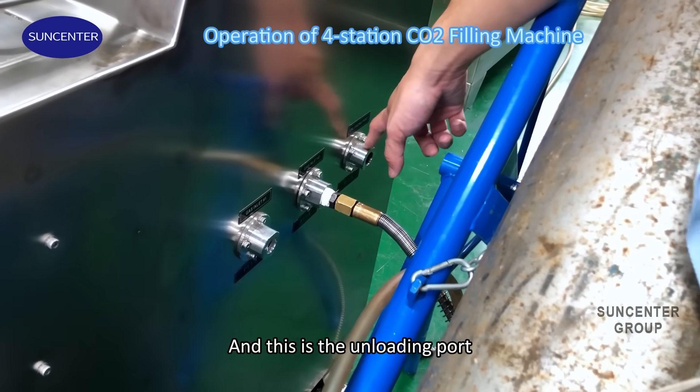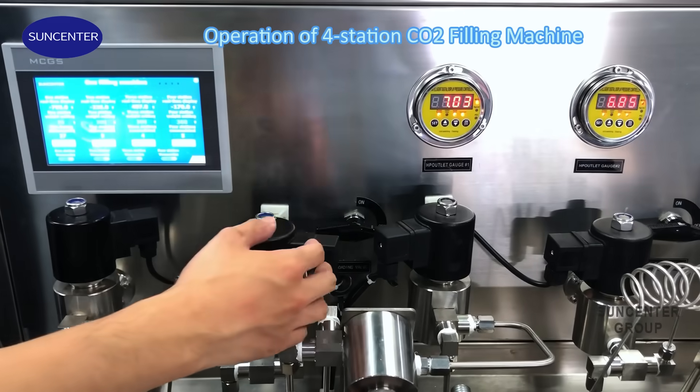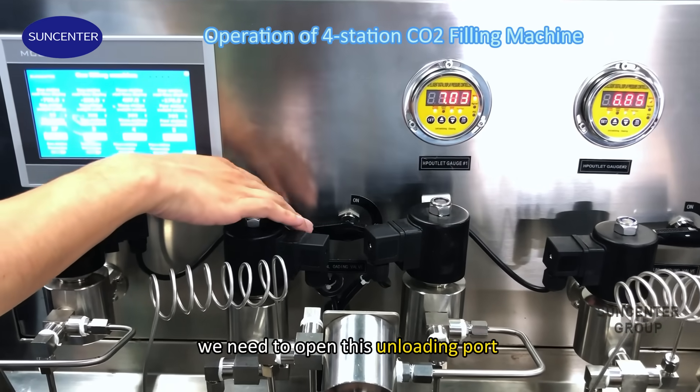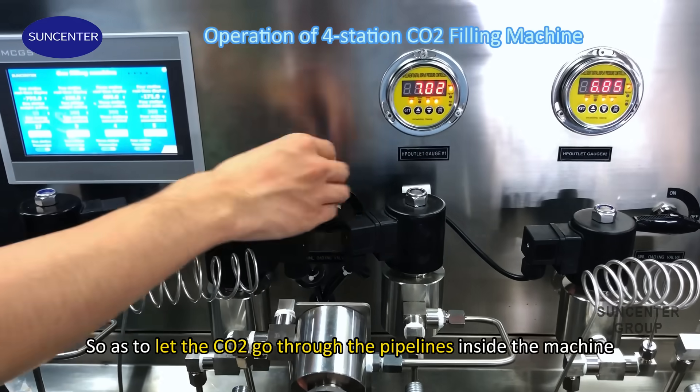And this is the unloading port. After everything is connected, we need to open this unloading port, so as to let the CO2 go through the pipelines inside the machine.